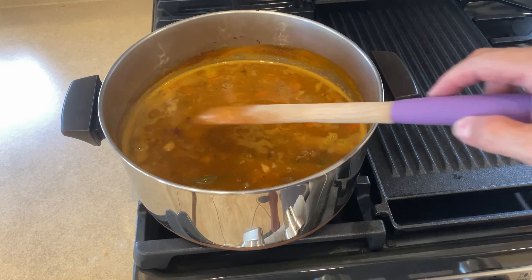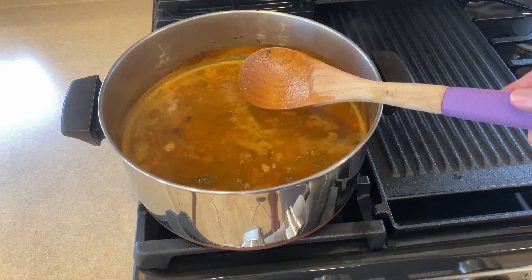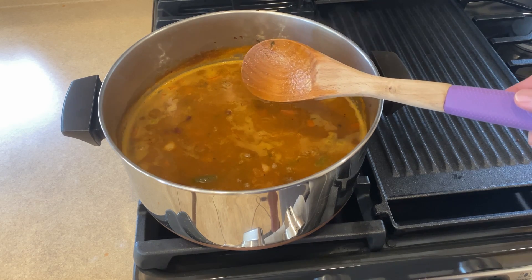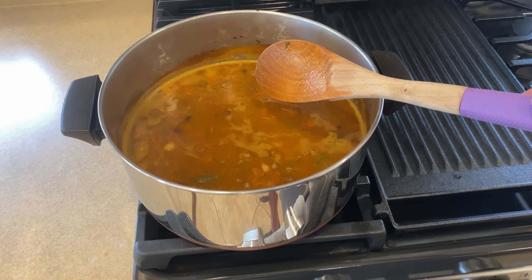If you have any questions about this soup or how I made it, go ahead and leave them in the comments and I'll get back with you as soon as I can. Thanks for watching — I'll talk to you guys next time.